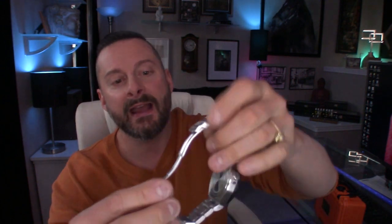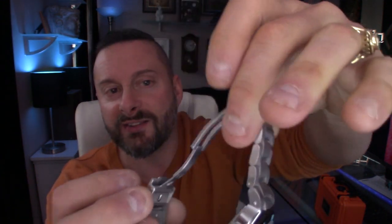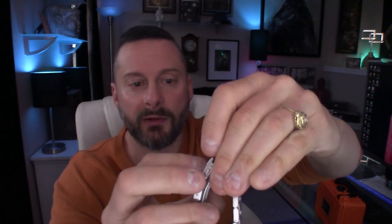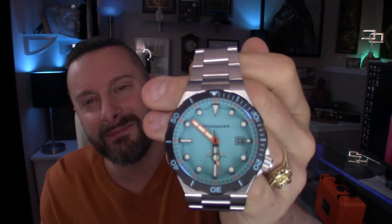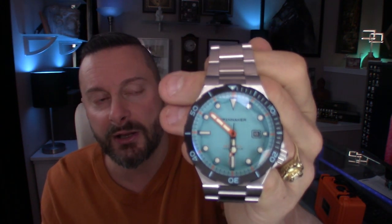Let me just show you that there — it is a milled clasp, which a lot of things I'm trying to mention lately are things that a lot of people care about. So it's worth mentioning: it is a milled clasp, dual push button deployant, safety lock, and you have three micro adjustments on here. Very nice looking watch. And I think what really sets it apart is, of course, that awesome Tiffany Blue face. Very cool.